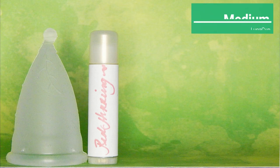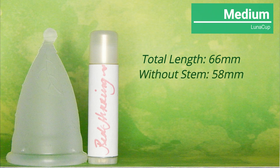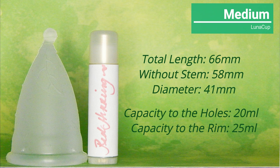The website is in Spanish, and not everything will Google translate to English, so you'll have to check out that information on your own. The total length of the medium Luna Cup with the stem is 66 millimeters; without the stem it's 58 millimeters. It has a 41 millimeter diameter and holds 20 milliliters to the holes and 25 milliliters to the top of the rim.